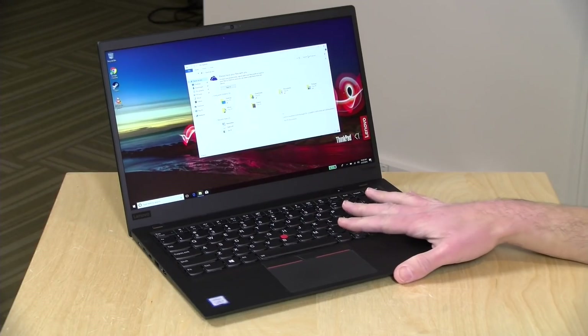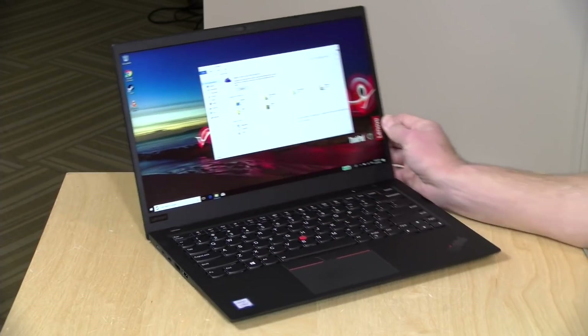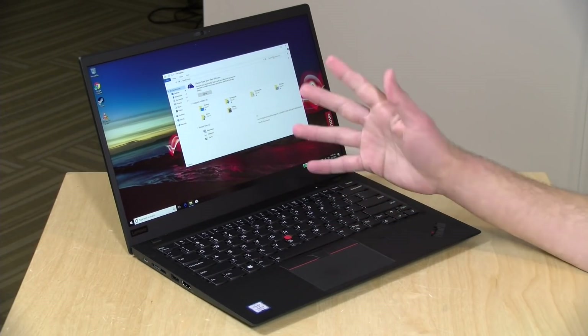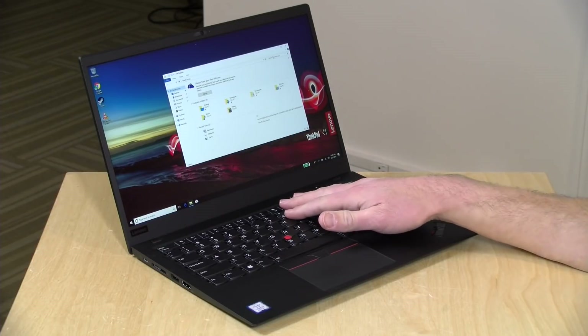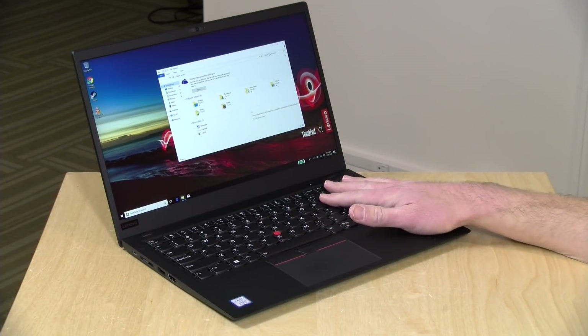Let's take a closer look at the hardware. This laptop has a number of different configurations available, and as such, the price range is pretty significant. It starts at around $1,500 and can go up to about $2,500 depending on what you put in it. This one is a mid-range version at about $1,500 to $1,600. It has an i7-8550U processor; the base model has an i5 — that's the new 8th generation quad-core chip from Intel.